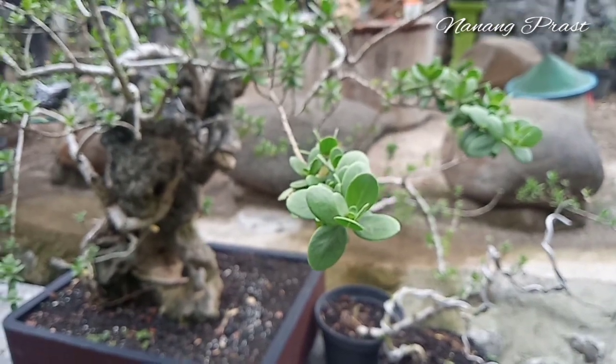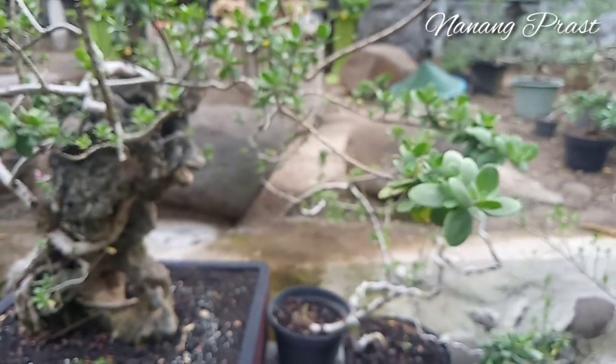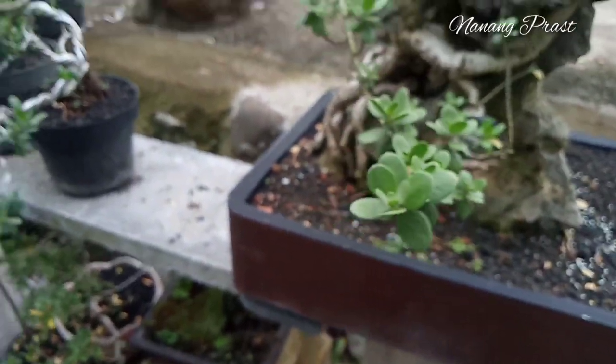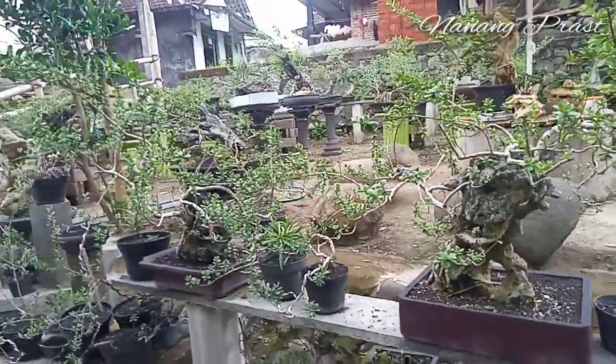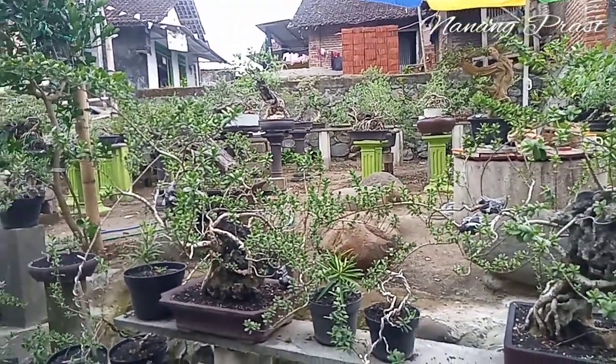Halo Sobat Bonsai, selamat datang di channel Anang Pras. Masih bersama saya, Anang, yang selalu setia di jalur bonsai. Sobat Bonsai, hari ini saya akan bercerita tentang bahan bonsai, terutama jenis santigi.